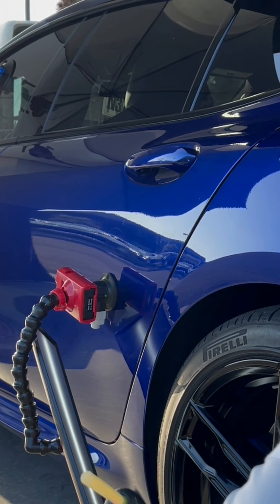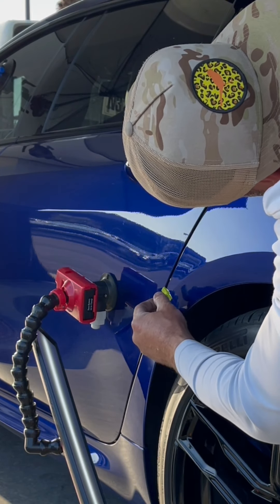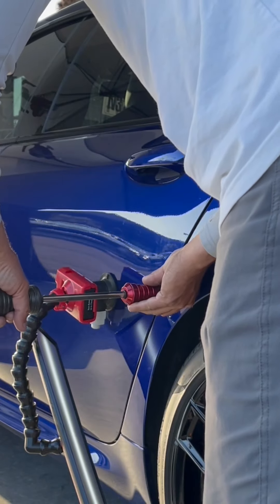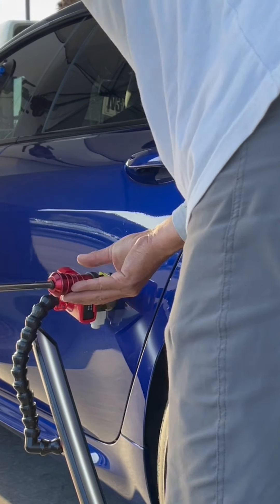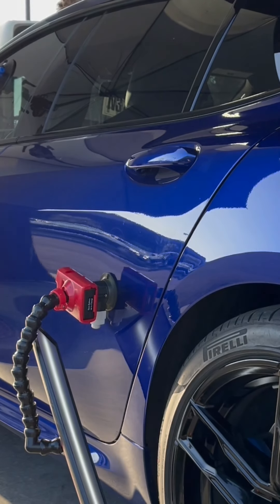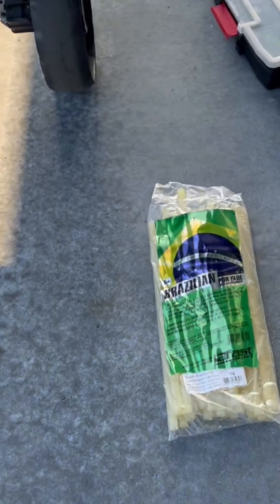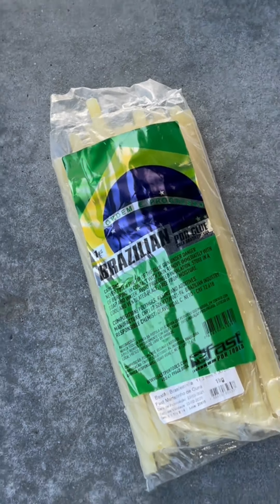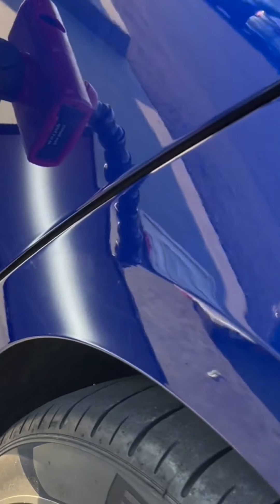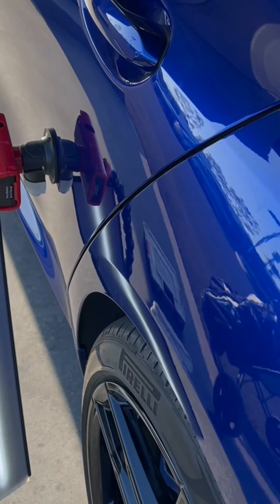Watch this — three, two, one. You hear that? It's still wet. I love this stuff. Look at that pull I just did — a wet pull. Get it, guys.